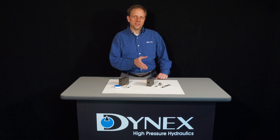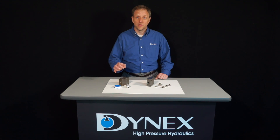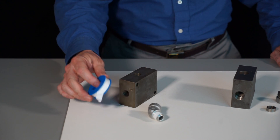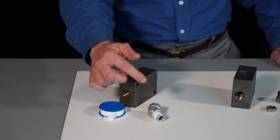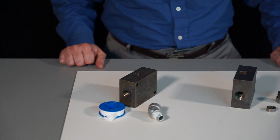But before we talk about the details of the coned and threaded connection, allow us to take a couple of moments to offer some details about other options used in high-pressure applications. One of the most commonly understood and recognized connections in the industry is National Pipe Thread or NPT. An NPT connection requires the addition of some element such as pipe dope, a liquid sealant, or Teflon tape. Many people choose this as the easiest addition to the fitting to make it liquid tight. This has to be applied to the fitting before it's inserted into the cavity to complete the connection.